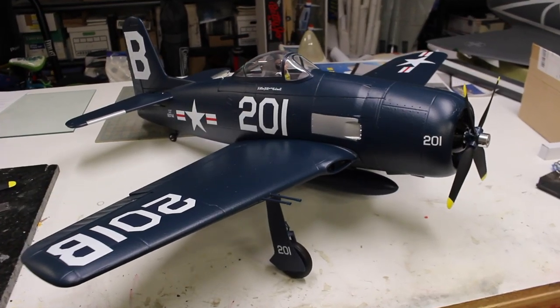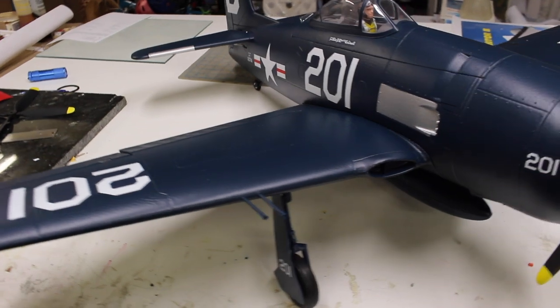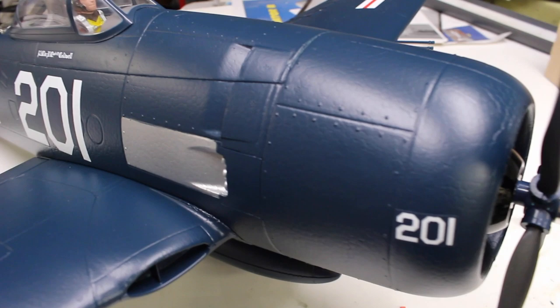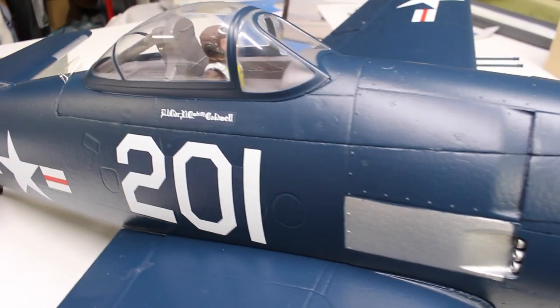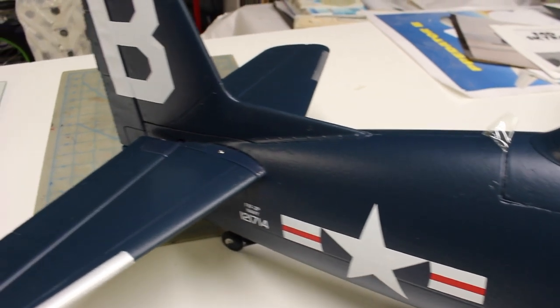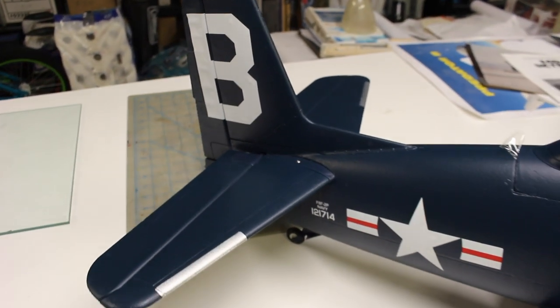Here is our assembled Bearcat. As you probably noticed, parts count is super low. Basically, you bolt the wing on, bolt the stabs onto the fuselage, and that's pretty much it. From there, it's all radio setup. I think I had the airplane assembled in about 20 minutes, and then the basic radio setup took maybe another 20 minutes. So in under an hour, you've got a fully ready-to-fly airplane.